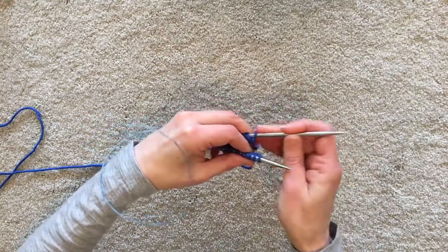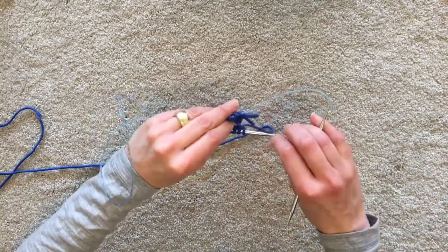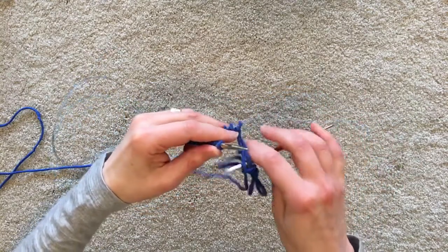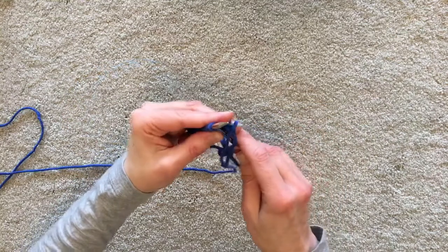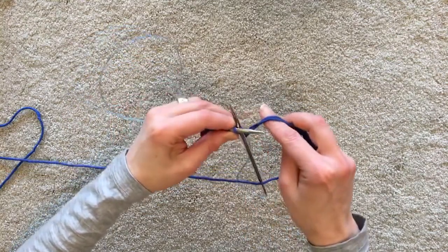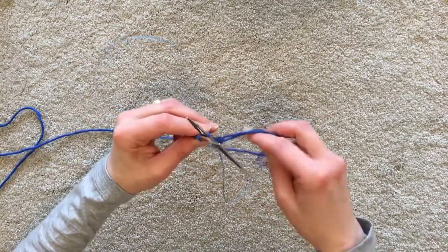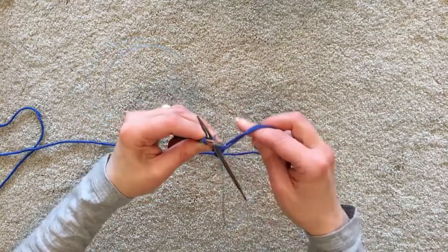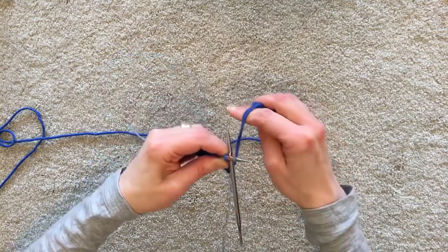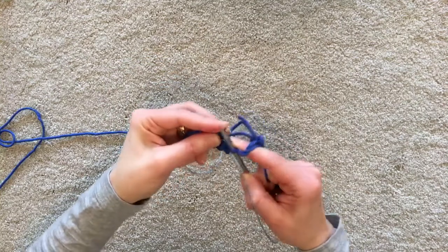I'm going to pull the rear needle out — do you see how I'm sort of squishing them together? I find that quite helpful when I'm doing my first join. I'm going to let my working yarn and my tail yarn drape over the needle; that just saves the yarn getting wrapped around the needle. One of my little challenges with magic loop is that the yarn can get caught around the needle, which can be a bit frustrating, but if you make sure it's not connecting with that needle you're probably going to be okay. I'm going to knit the first stitch with both the working yarn and the tail to tidy up that join.